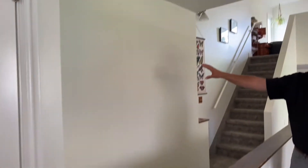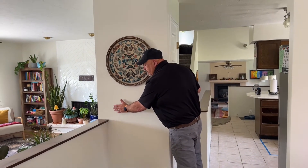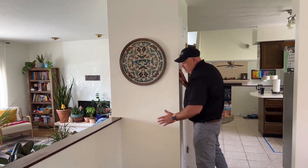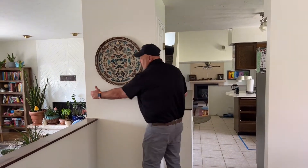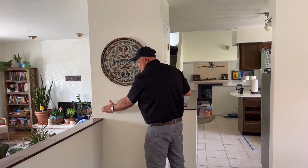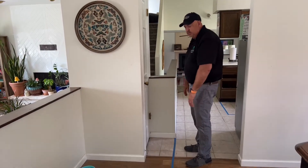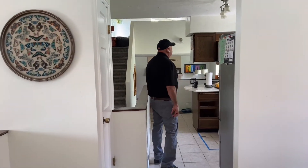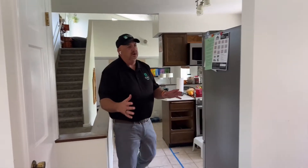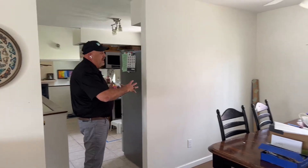This is the wall where we're going to have the opening into the family room area. This is a little pantry closet we're taking out. We're going to have some wall space here because we're going to put double ovens right here, so this portion of the wall will stay. You can see the blue tape on the floor — that marks where the double oven cabinet is going to go.